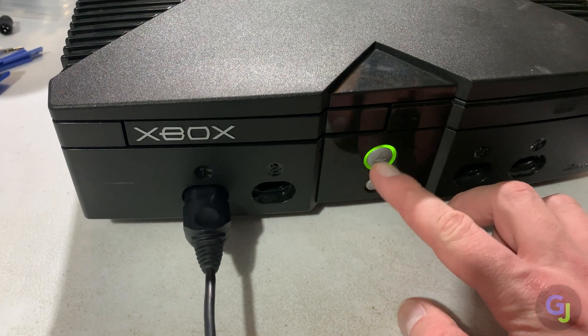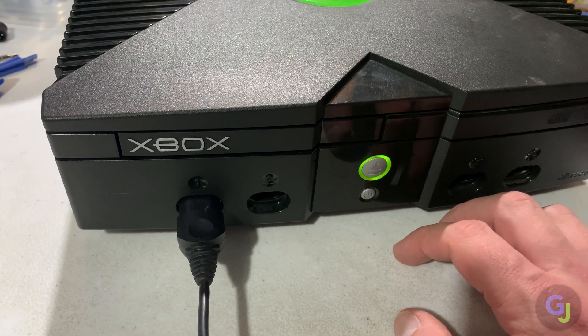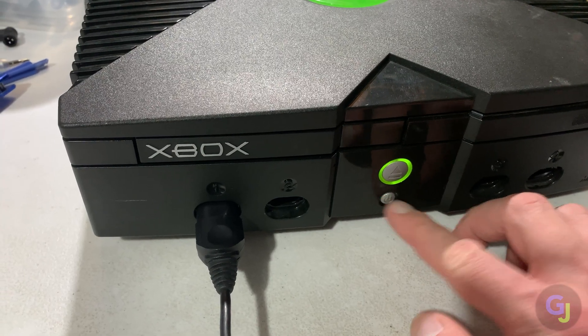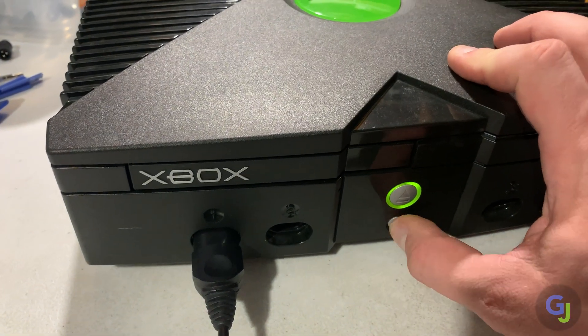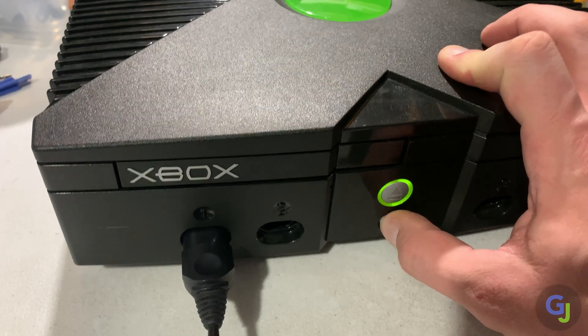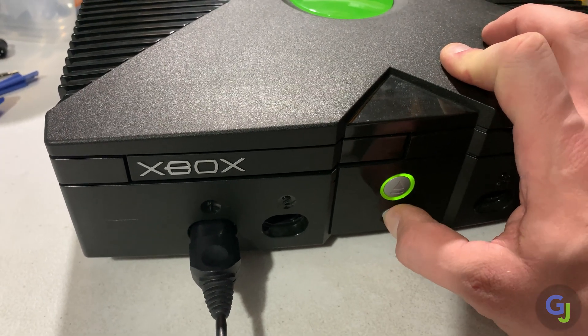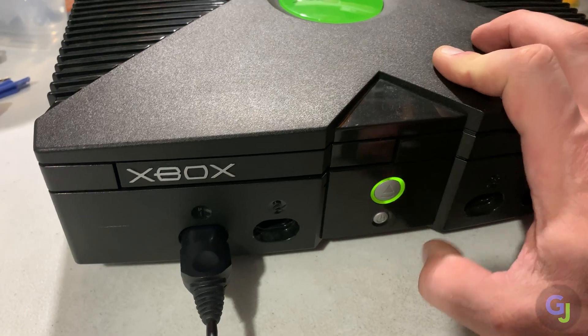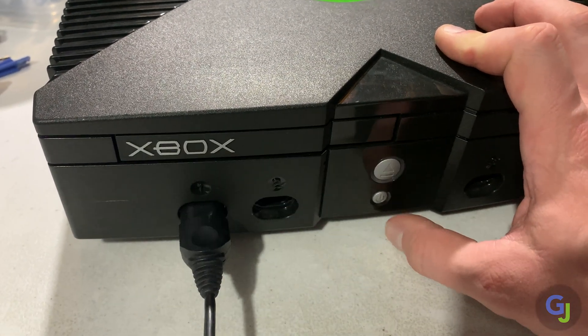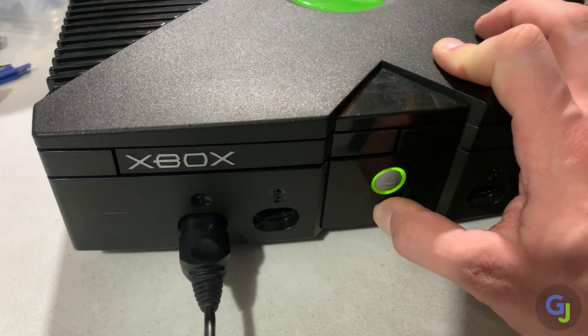The disc tray opens and closes by pressing the eject button without any issues, but when we try to turn the system off, nothing happens. This is a pretty clean Xbox unit. Sometimes if they're not as cared for or have been in a smoking environment for a long time, there can be issues with these buttons, fixed with some deep cleaning of the button membranes. But since this is a clean unit, it most likely has a motherboard trace that is broken. So let's jump into fixing this issue and get it back up and working like it should be.